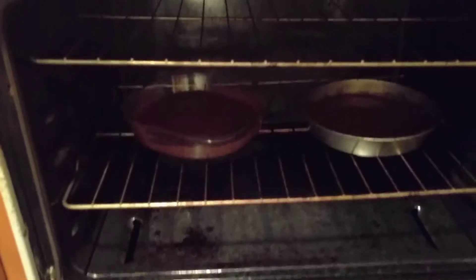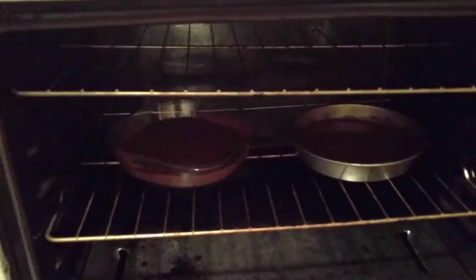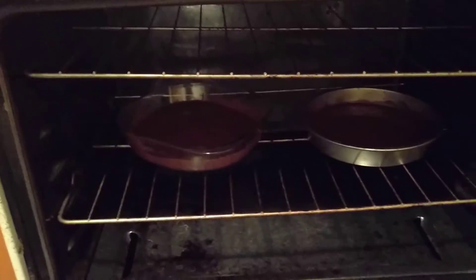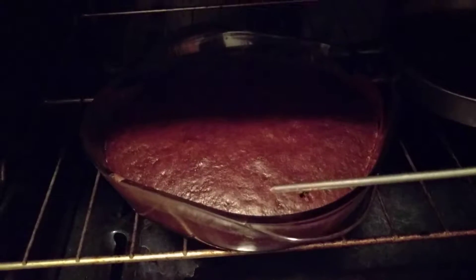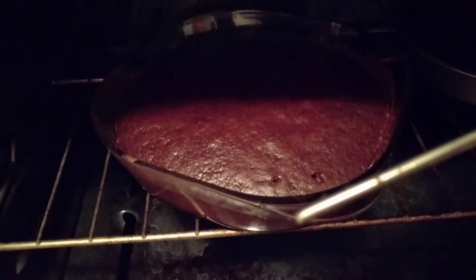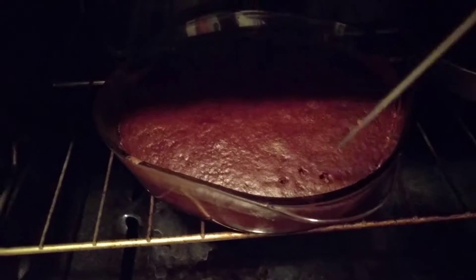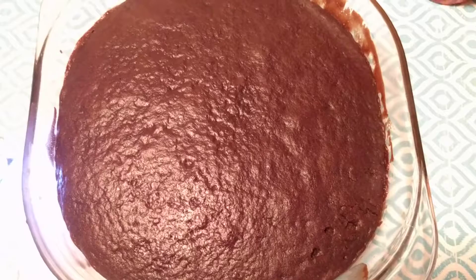We kept it in the oven now. Now let's wait for 30 minutes. I hope it's done. Now we can let it cool, then we can cut.